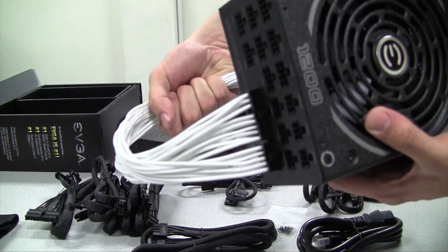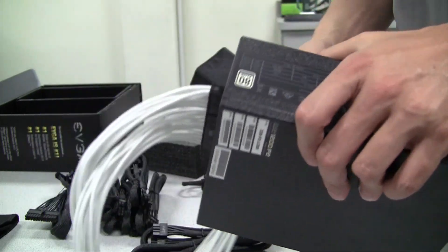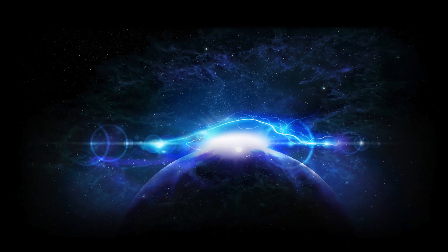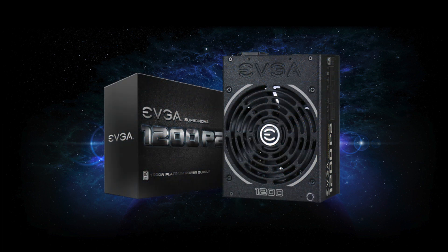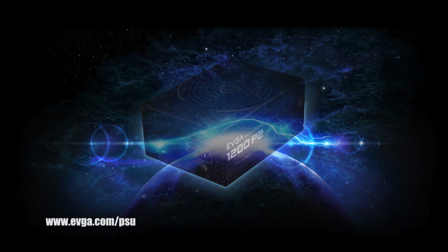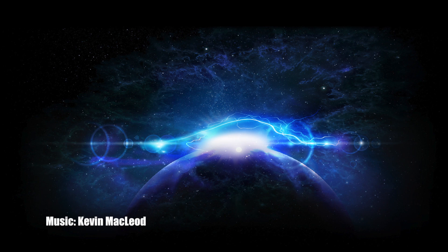The sleeved cable plugs directly into the back of the power supply just like this, and they are available in white, red, black, and blue — sold separately. And there you have it, the EVGA 1200 P2 power supply. For more information on this product, please visit the dedicated EVGA power supply website at www.evga.com/PSU. Thanks again and we'll see you next time.